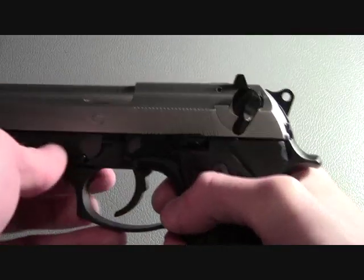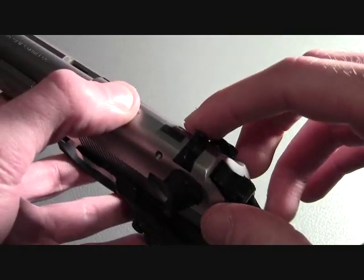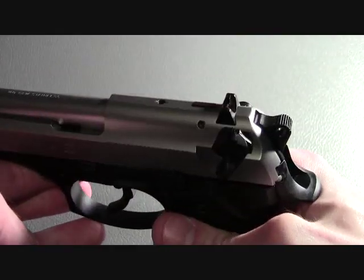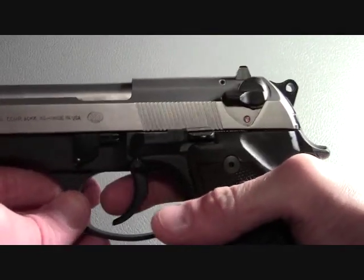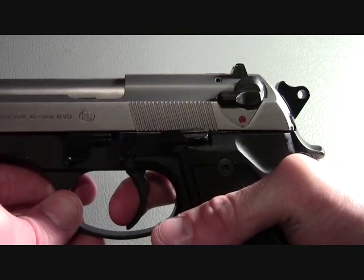Another safety feature is the automatic firing pin catch. You can see that is the small block right up in front of the rear sight. Basically, it is a firing pin block, and it is deactivated on the very last stage of the trigger pull.